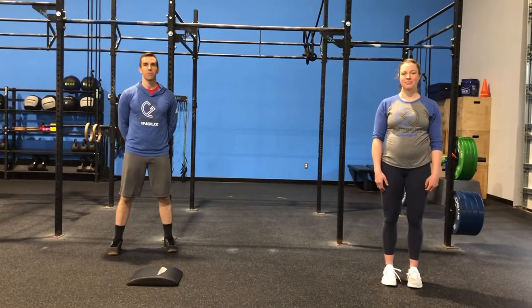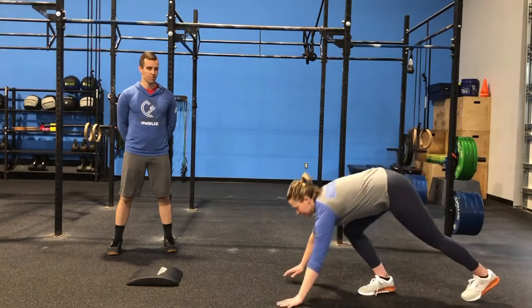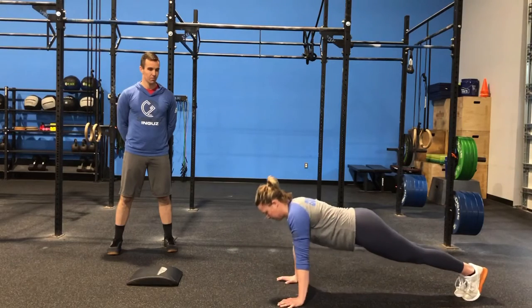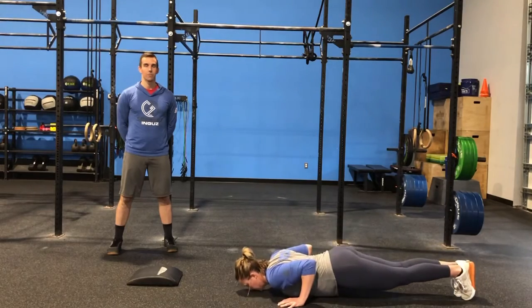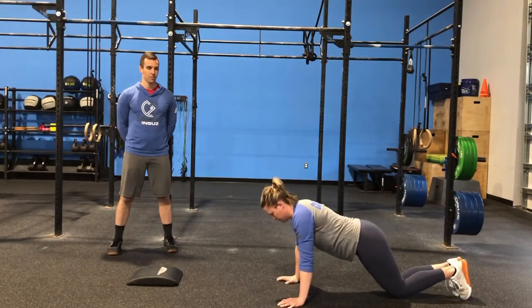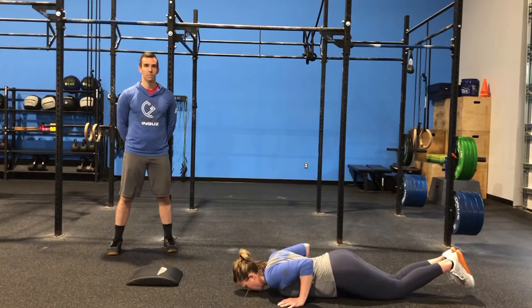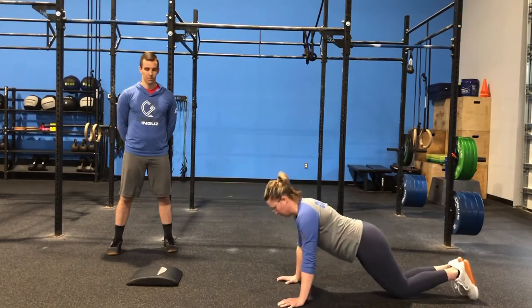After our pull-ups, we're going to go into our 30 push-ups or 15 handstand push-ups. Mary's going to show the good push-up position — she starts in the plank, elbows stay tight to the body, pressing all the way through, shoulders and hips rise at the same time. If these push-ups are too challenging, we can come down onto our knees, again looking for those hips and shoulders to rise at the same time. 30 push-ups is a big number, so we can break these up into two or three sets if need be.